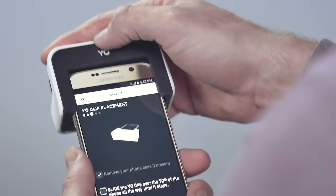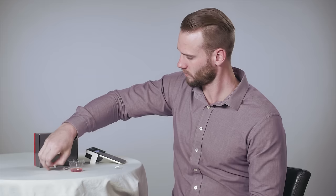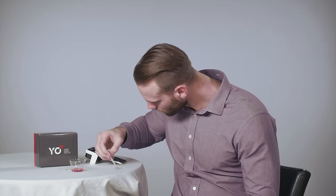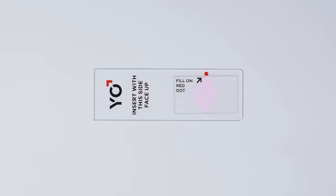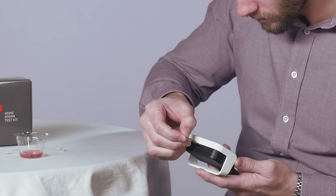Slide the Yo! clip over the top of your phone to prepare to test your sample. Next, mix your sample and withdraw some of it into the pipette. Find the red dot on the slide and place the tip of the pipette on the red dot. Slowly pinch the pipette and watch as your sample fills the slide triangle. Then insert the filled slide into the Yo! clip all the way.